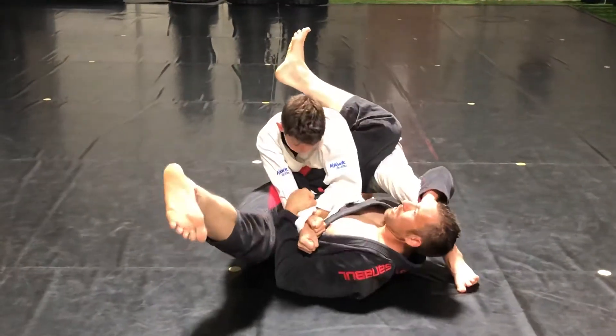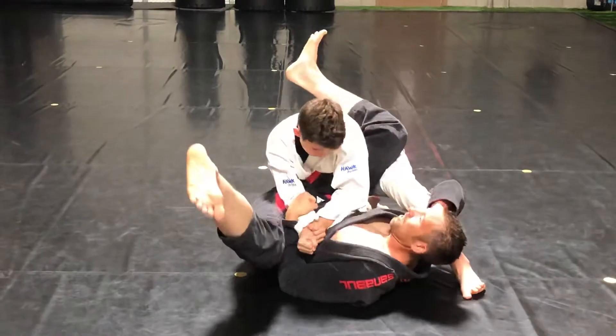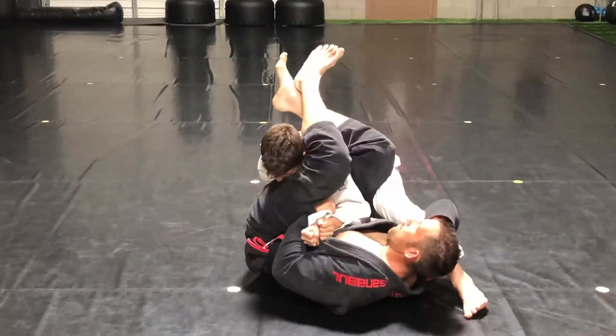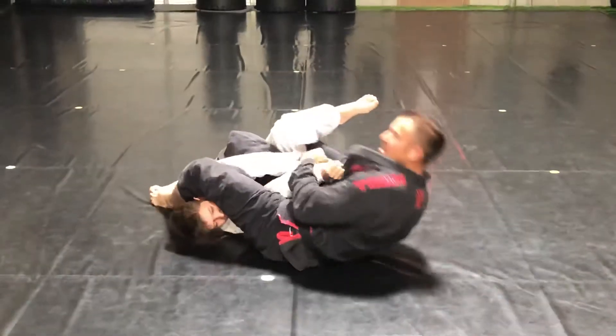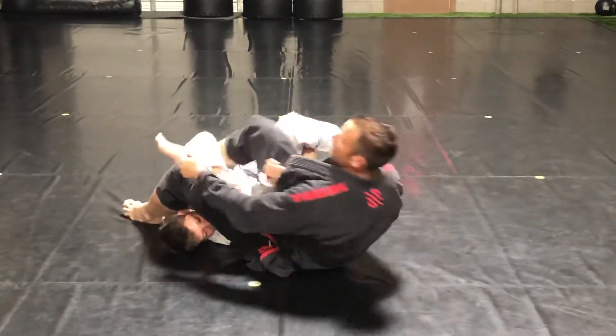This leg can come out like in a circle kick motion. I bring this leg out, kick my legs down, and then go into the arm lock.